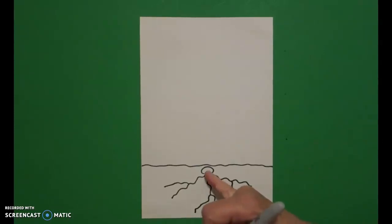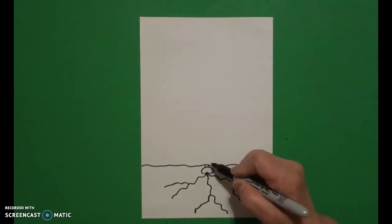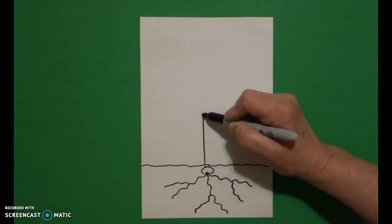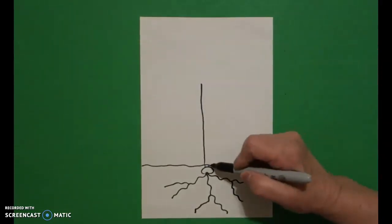Now I come right back to this section in the middle and I'm just going to draw one, two little straight lines. If you didn't have room for the two little straight lines, don't even worry about it. We're just going to start from that and draw a slightly wavy line up on the left and come down again.